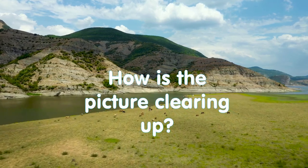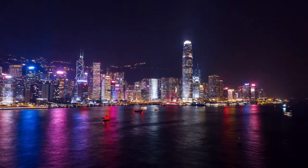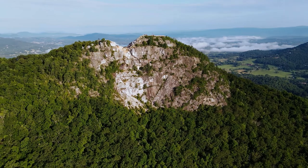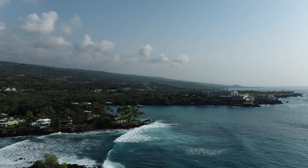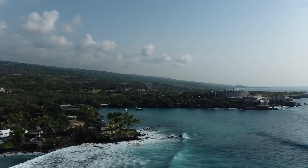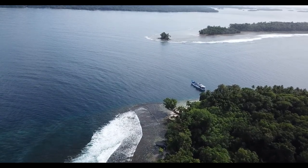How is the picture clearing up? It has been known for a long time that it's always easier for a person to walk a path already once passed. Having passed a more complex path through the small details of the object, the eyes and brain are already much more able to perceive the whole object. That's why the picture will clear up for you in just a couple of minutes, however strange it would seem. It is extremely important here to let go and not look for deep meanings.